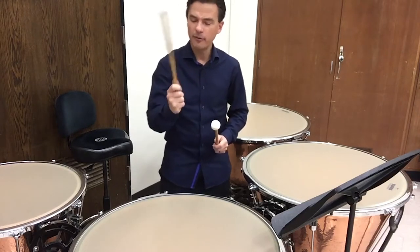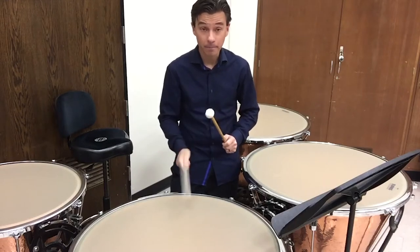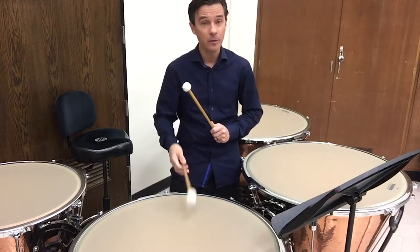For a staccato stroke, grasp the fingers tightly around the mallet and snap the wrist. This gives me more of a thump — more of a 'ta' sound versus a 'la' sound from legato. So: legato, staccato.